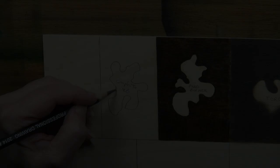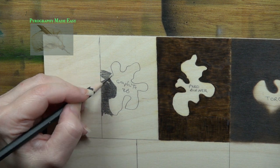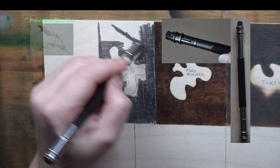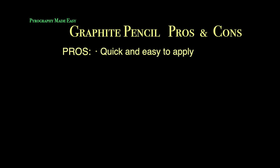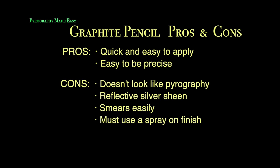Graphite pencil. I am using an 8B graphite pencil from a very inexpensive set I bought on Amazon. Any pencil will work for this, including compressed graphite sticks. Thick heavy layers of graphite produce a silvery sheen, which you can see in the angled photo. As the q-tip test shows, it's easy to smear the graphite. Pros: it's quick and easy to apply and very easy to be precise. Cons: it doesn't look like pyrography, it produces a reflective silver sheen, it smears easily, and you must use a spray-on finish.